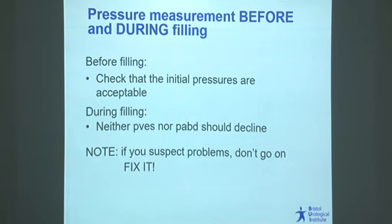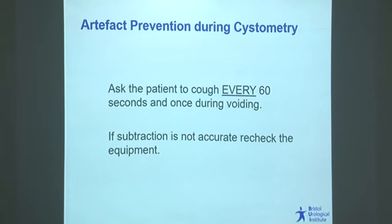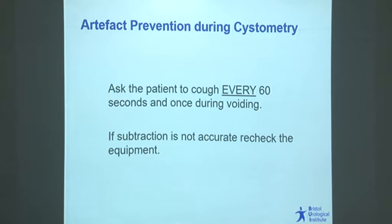Bladder pressure and rectal pressure should not decline during bladder filling. If you see the rectal pressure declining, don't ignore it and hope it sorts itself out — you'll end up with a useless test. In terms of quality, we traditionally ask for regular coughs; getting the patient to strain may actually be better. We are looking for cough spike heights to be equal so they subtract out properly in detrusor pressure — within about 70% of each other.